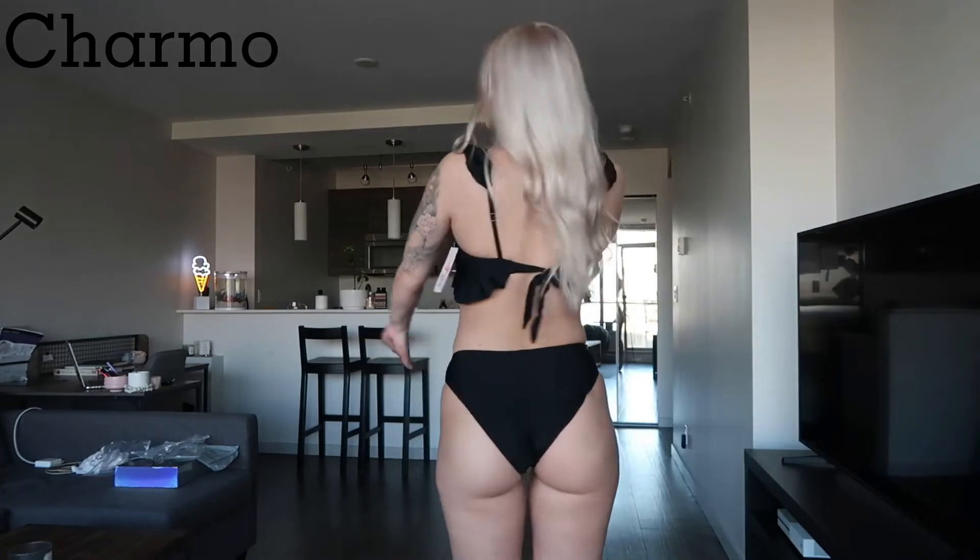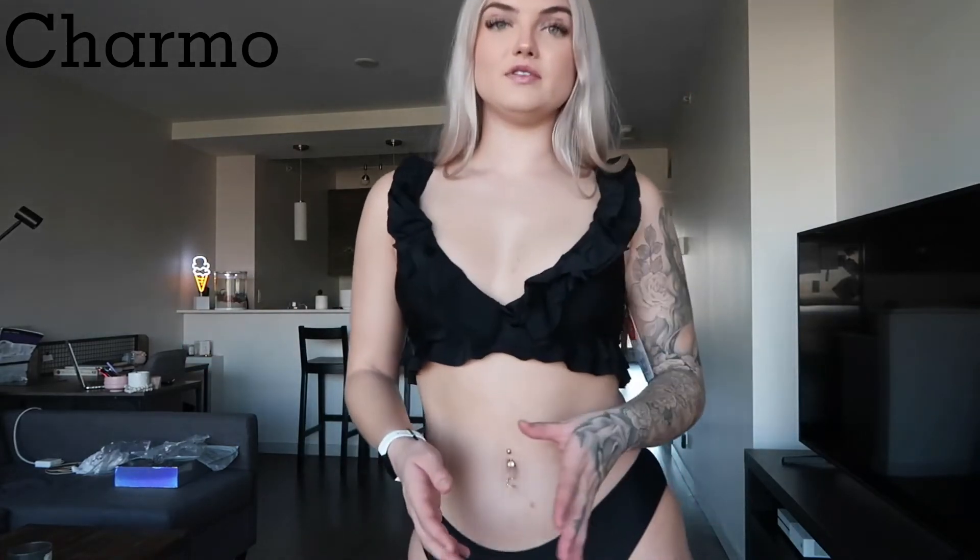Fingers crossed we can travel soon. This bikini is so cute — so cute. I really love it.